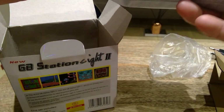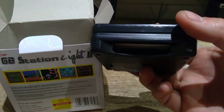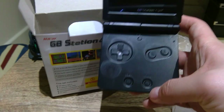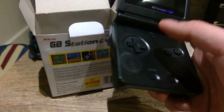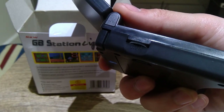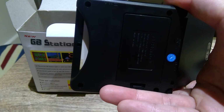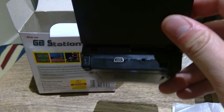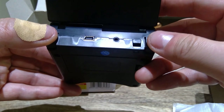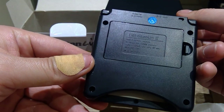Let's actually look at the console itself — interesting. You get the cartridge slot here, and this is the actual game console. It kind of looks familiar. There's volume up and down here, and I presume this is the power on and off. There's the charging port, and you've got left and right buttons, the AV connection, and the GB Station 2 label.